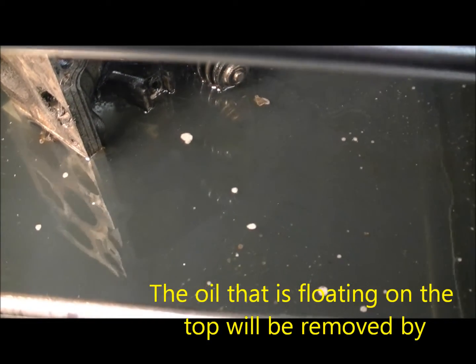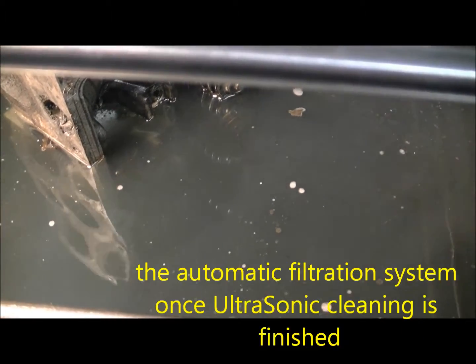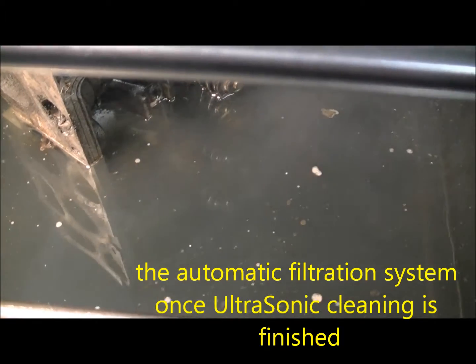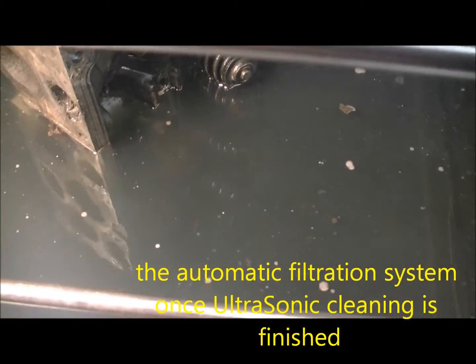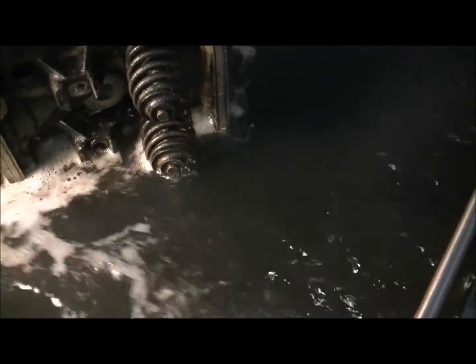We're going to need an automatic filtration cycle — it's actually picking up dirt ahead. Now we're going to push all that dirt into the rear tank.